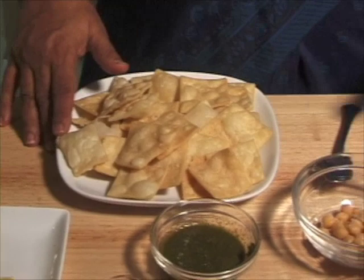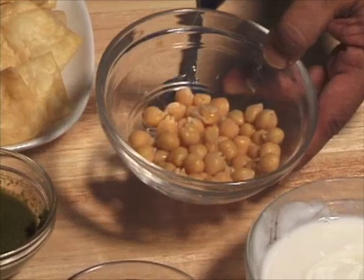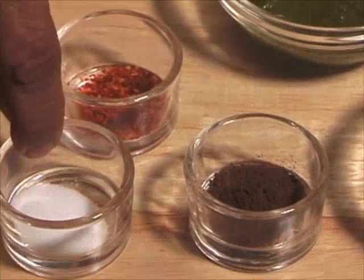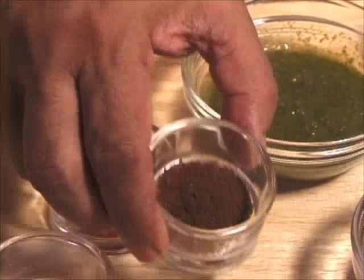For garnish we need yogurt, chickpeas — boiled chickpeas or you can use canned chickpeas — tamarind chutney, hari cilantro chutney (I have already given the recipes for these chutneys), salt, red pepper, roasted ground cumin seeds, and potatoes.